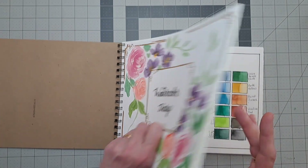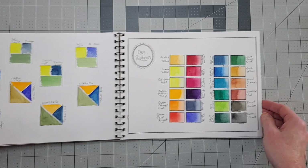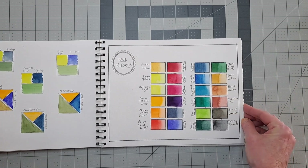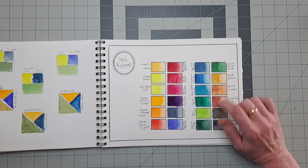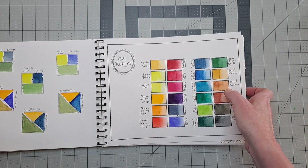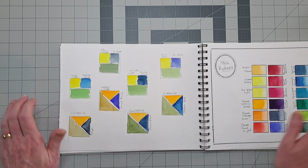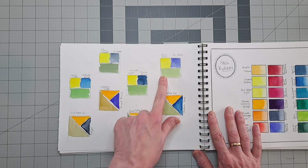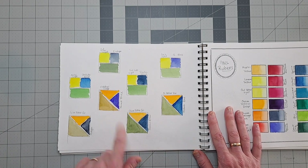This is the Paul Rubens set that I did the cover page with — all the colors that came in the set. The greens were not greens that I would generally use a lot, so I wanted to make sure I could mix greens that I would use, and I did some mixing over here. This is another stamp for swatching that I've had.